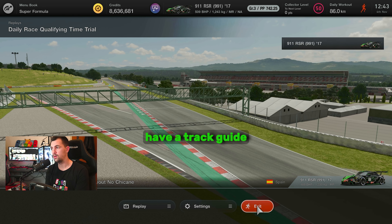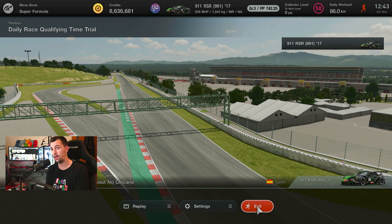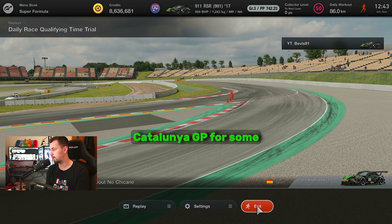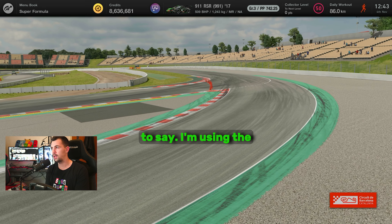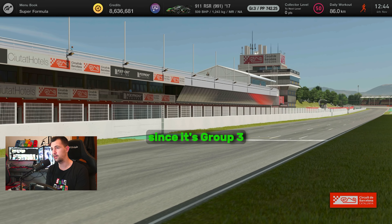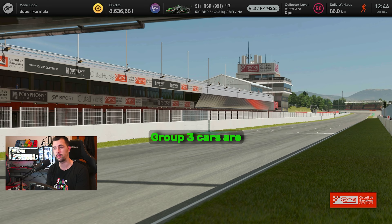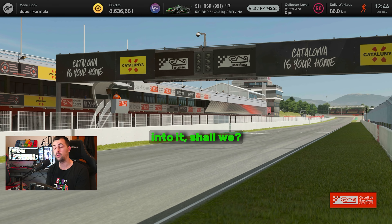Hello guys, today we have a track guide for the daily race C. It is on the Circuit de Barcelona, Catalunya GP for some. I'm using the Porsche RSR. You can use a lot of cars here since it's Group 3 cars and the BOP on Group 3 cars is really, really good. So let's get right into it.